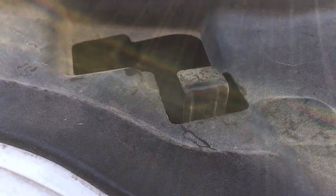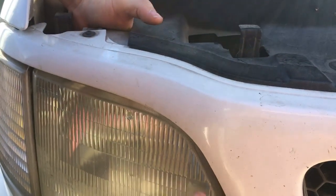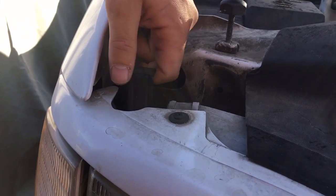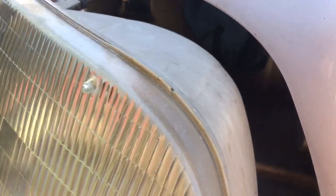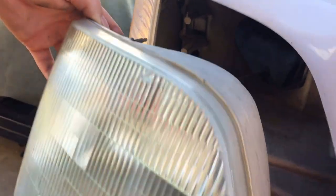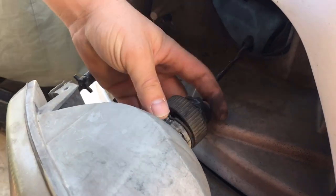You can push it from the back and lift forward. The headlight should push up once you have these two tabs pulled up. Set those aside and out should come your front left headlight. Go ahead and disconnect it this way.